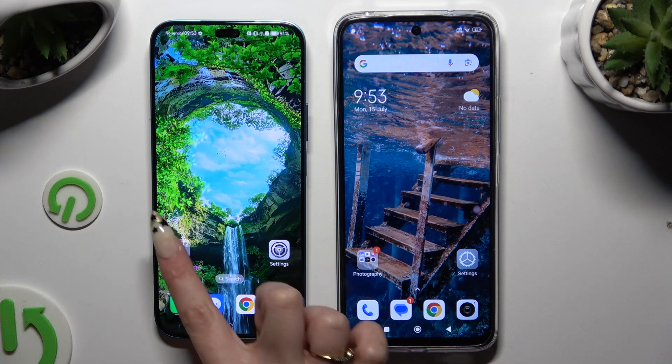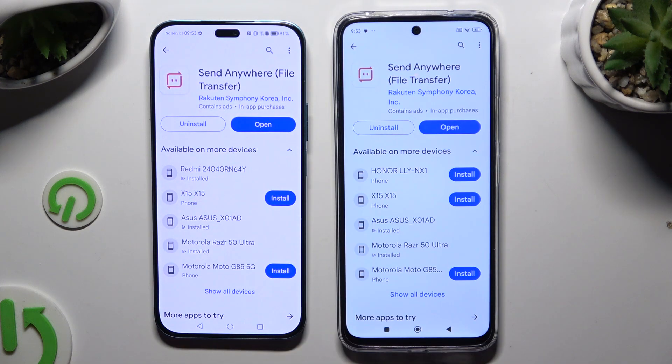Begin by opening the Play Store on both devices and getting the app called Send Anywhere. When it's ready, launch it.